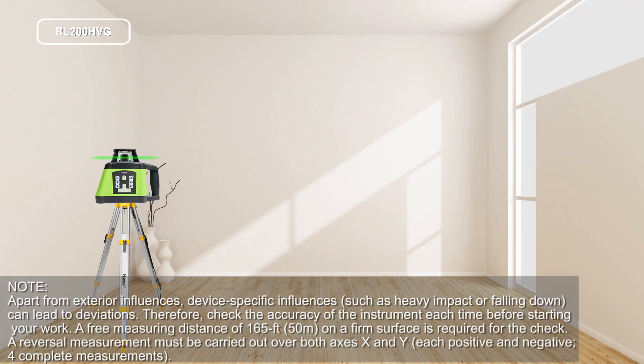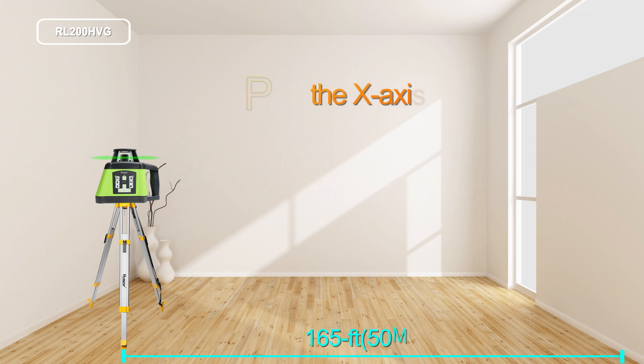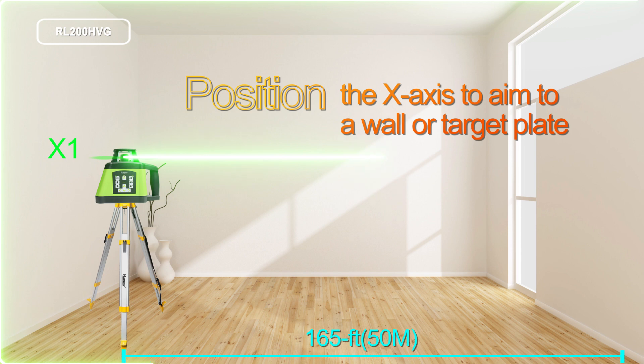Mount the instrument in the horizontal position onto a tripod or place it on a firm and level surface near a wall. Switch the instrument on. Position the x-axis to aim at a wall or a target plate.